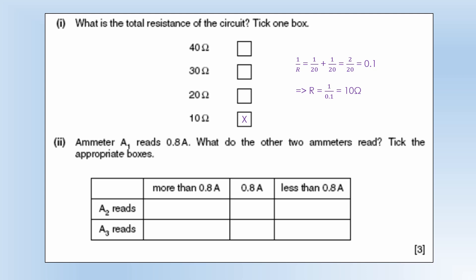The ammeter reads 0.8 amps. What do the other two ammeters read? A2 is going to read less than that, because the current will have split by the time it reaches A2. A3 is going to read 0.8, because the currents have joined back up together.